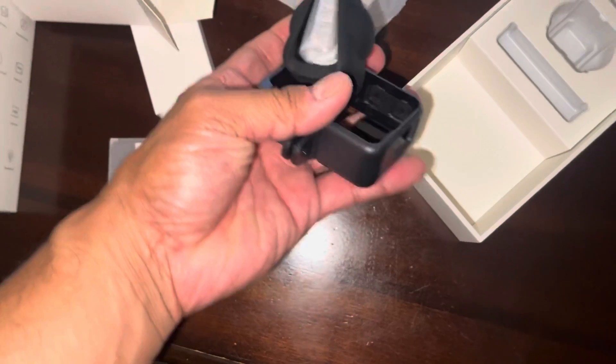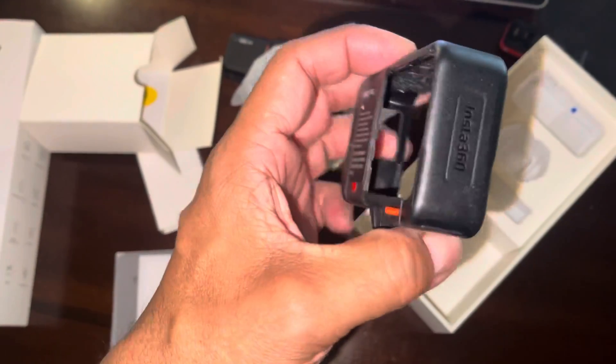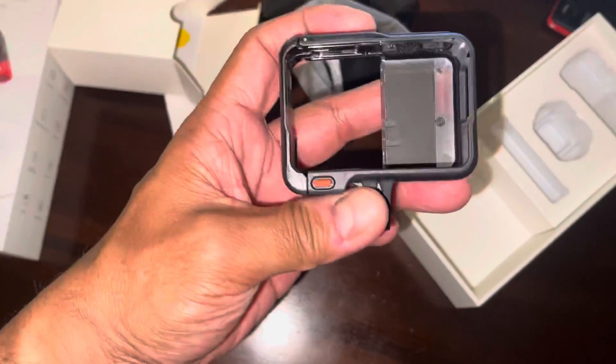Wow, look at that. It's got all the new brackets that fit in. Cannot wait to play with this.